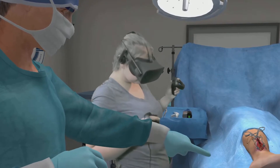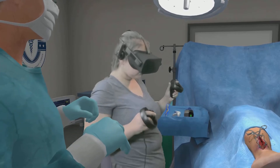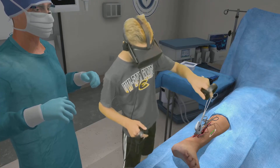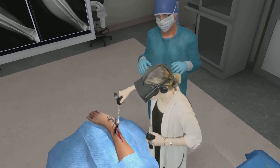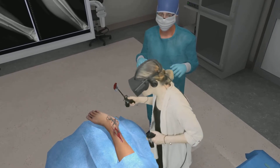It looks like we will need to remove the blood and clots to better visualize the fracture. You can now see the bone and fracture clearly.